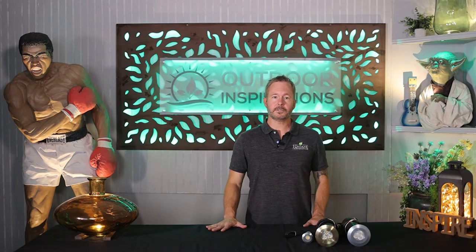Hello and welcome to Outdoor Inspirations. This channel is dedicated to inspiring you to do more with your outdoor spaces. In this episode, we're going to cover a couple of outdoor lighting fixtures sent over to us from our good friends at Garden Light LED — the mini and the large well light. So let's check it out.